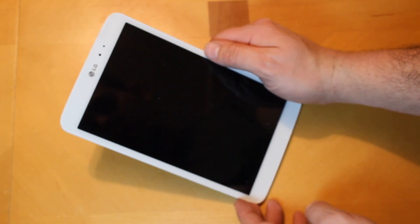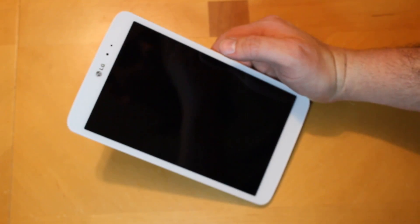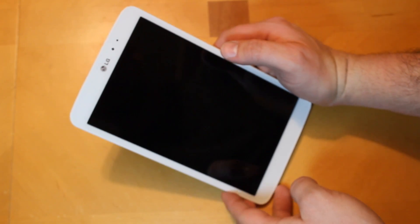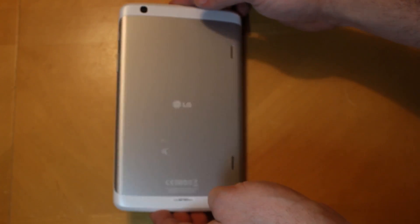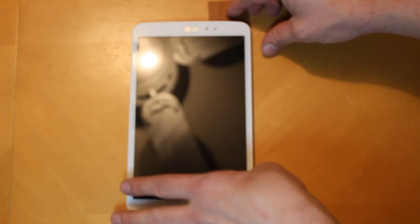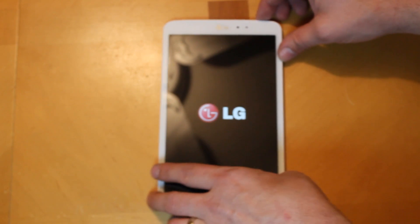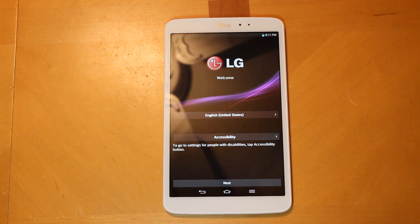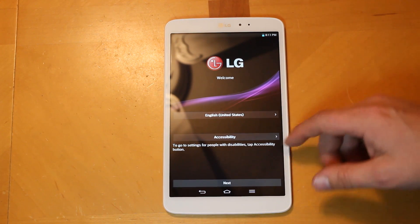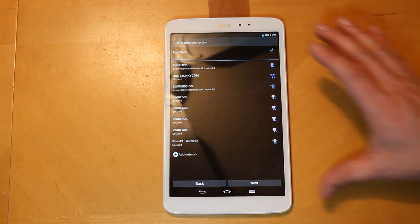Let's go ahead and pull the screen cover off — very slick. That's always part of the fun. So there you go — the LG G Pad 8.3 tablet. Let's power this thing up for the first time. Hold the power button... there's your LG logo, and there is your welcome screen — your startup screen — with English setup options.